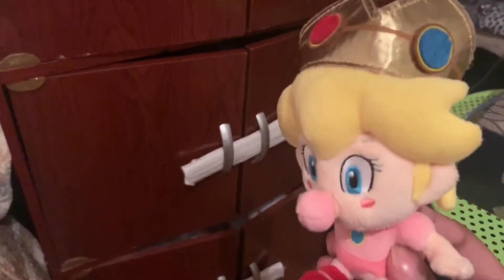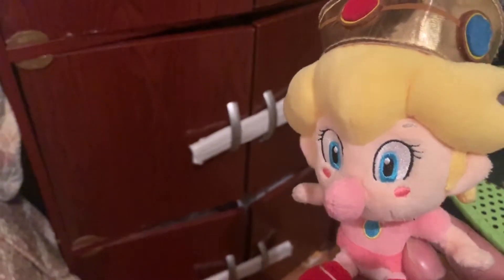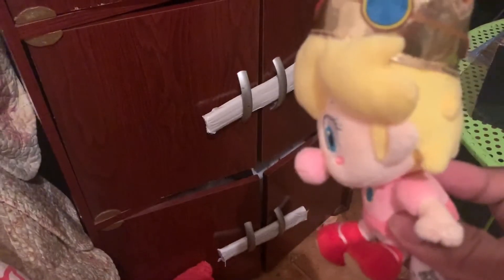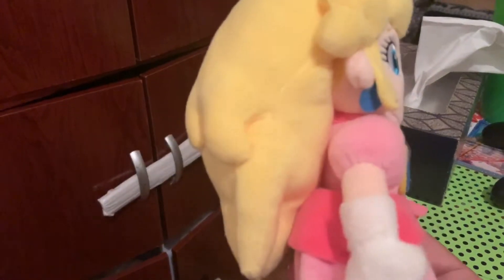Here's baby Peach. If you're wondering why I don't talk about where I got these plushies — there's some I don't remember where I got them. I got baby Peach from a dollar store. Here's Princess Peach, pretty nice. I don't use her much.